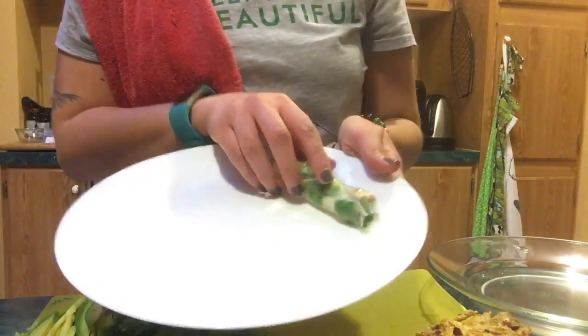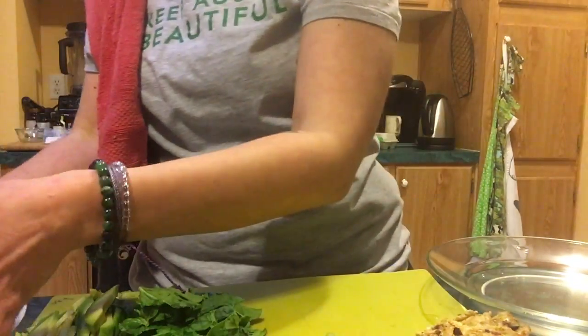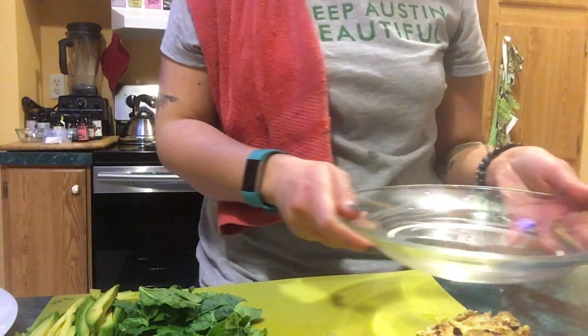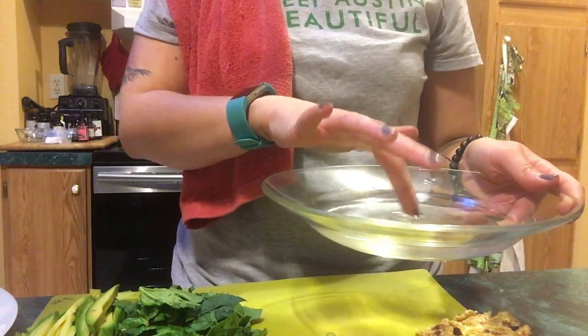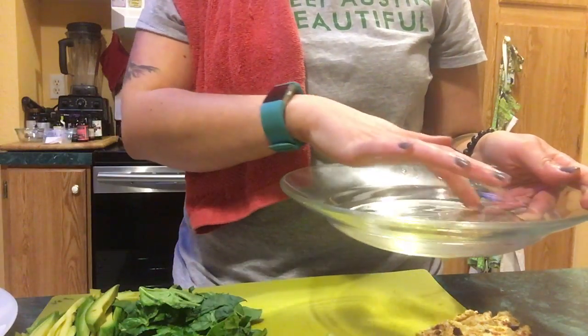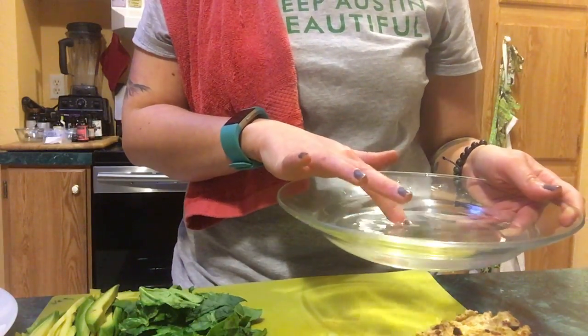You'll need a plate that you can put your spring rolls on. You'll need a bowl of water or a dish that's a little deeper than a plate, and some warm water is good — it does not have to be hot, just warm.